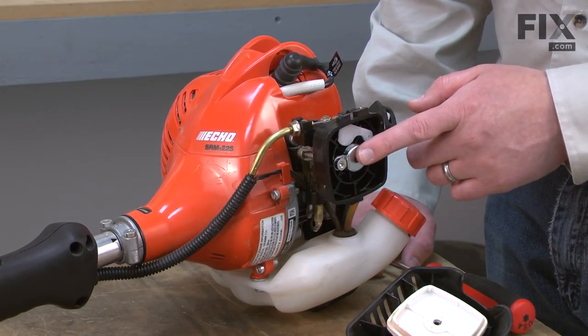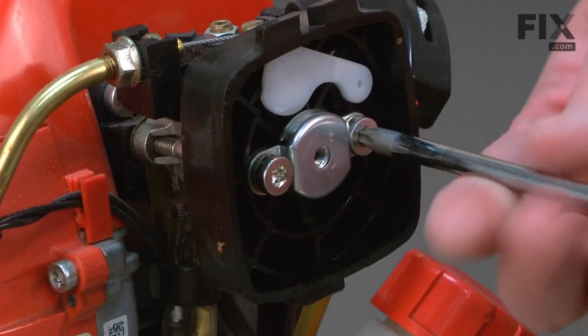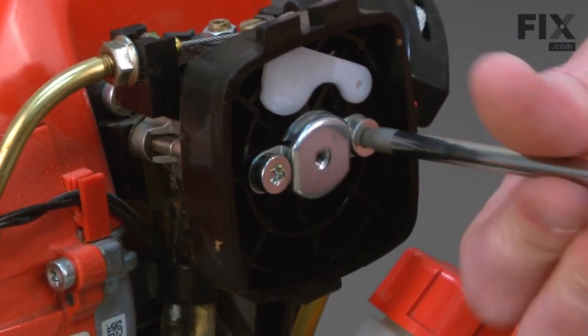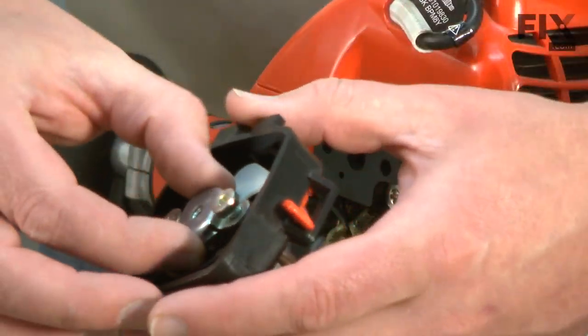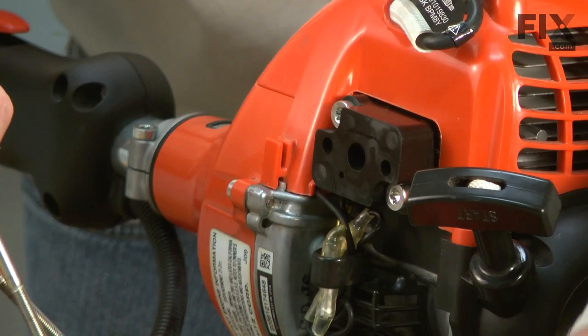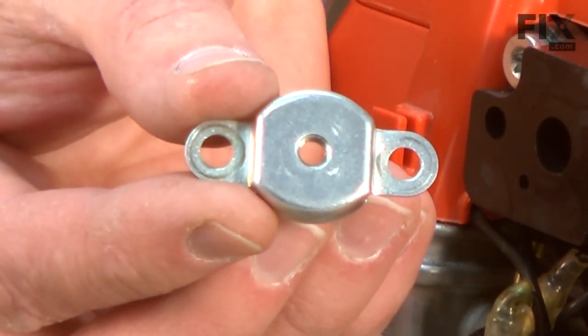Next, I'll remove the air filter bracket as well as the air filter base. They're secured with two screws. There's the air filter base and the air filter bracket.